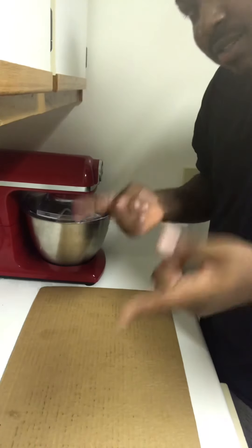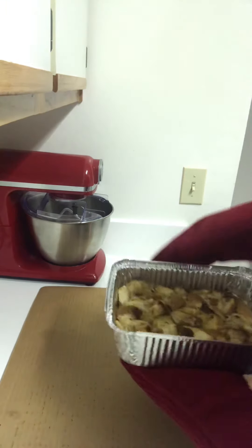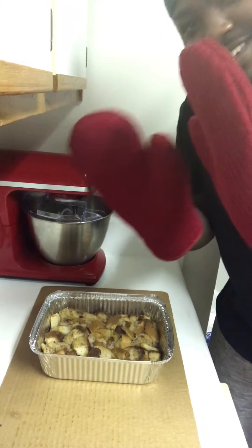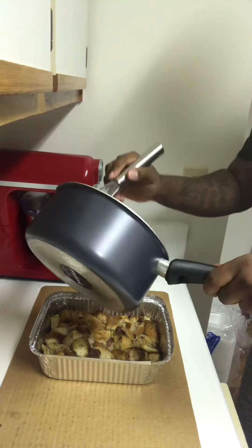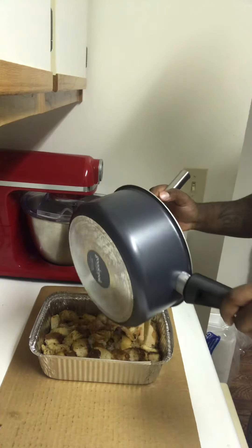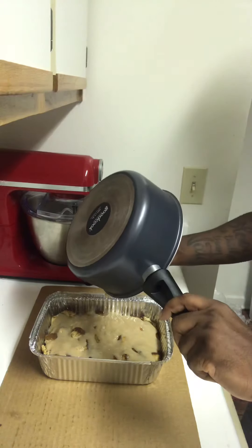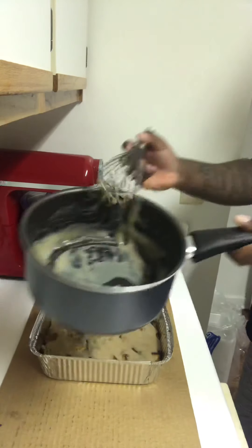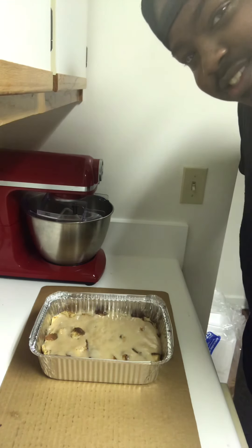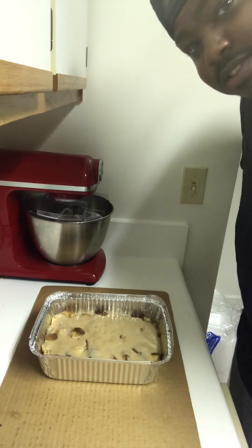Alright, moment of truth! Come with that glaze. Y'all can smell it through the camera, can't you? I can smell it right here — it smells delicioso.